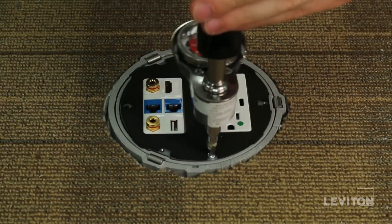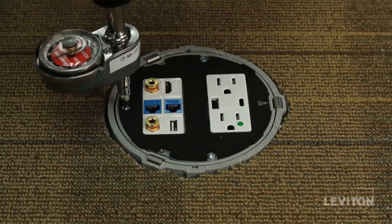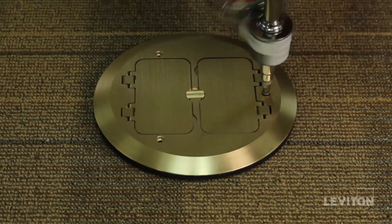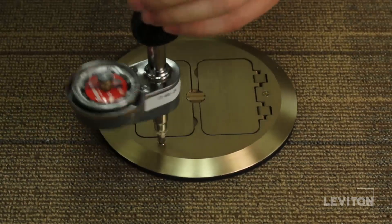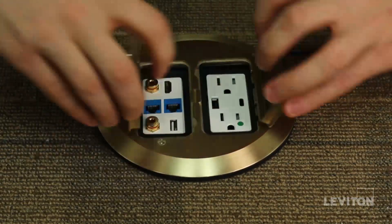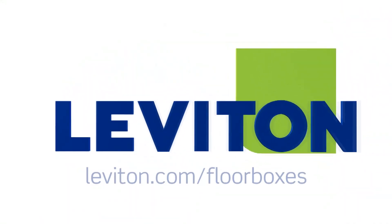Use seven to nine inch pounds of torque and be careful not to over tighten. Next, attach the cover plate with the O-ring screws provided using seven inch pounds of torque. Again, do not over torque. The installation is now complete. For more information on the Leviton offering of floor boxes, please visit our website at Leviton.com.